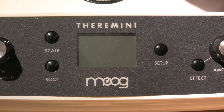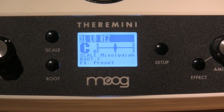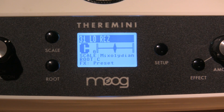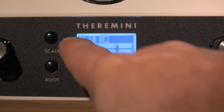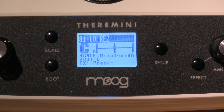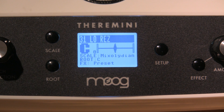Turn it on and you'll notice that the logo comes up and it says press and hold setup to calibrate. Do not do it. Wait and take a look at where your TheraMini ends up. First of all, take a look at the preset — it's number 31, low res. This is not what we want. In order to make sure that we calibrate the TheraMini correctly so that all of the presets work, and particularly the classic TheraMini setting works, take note.